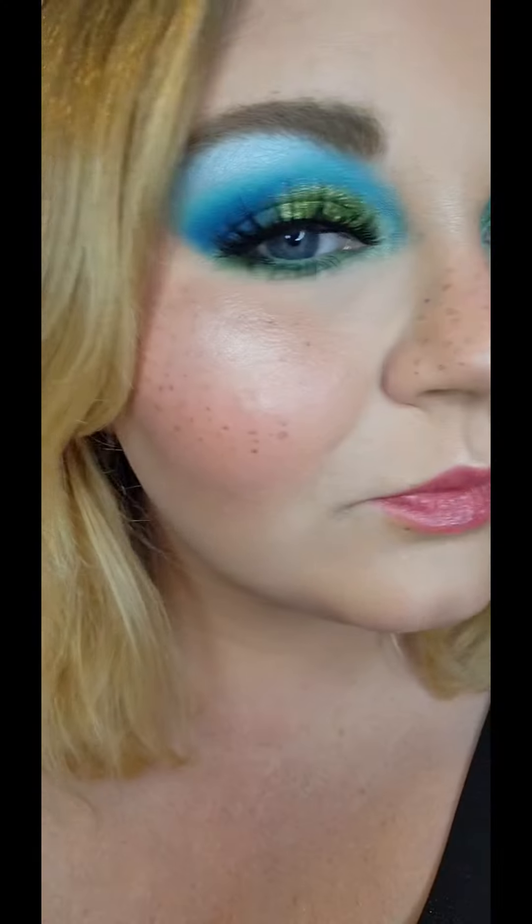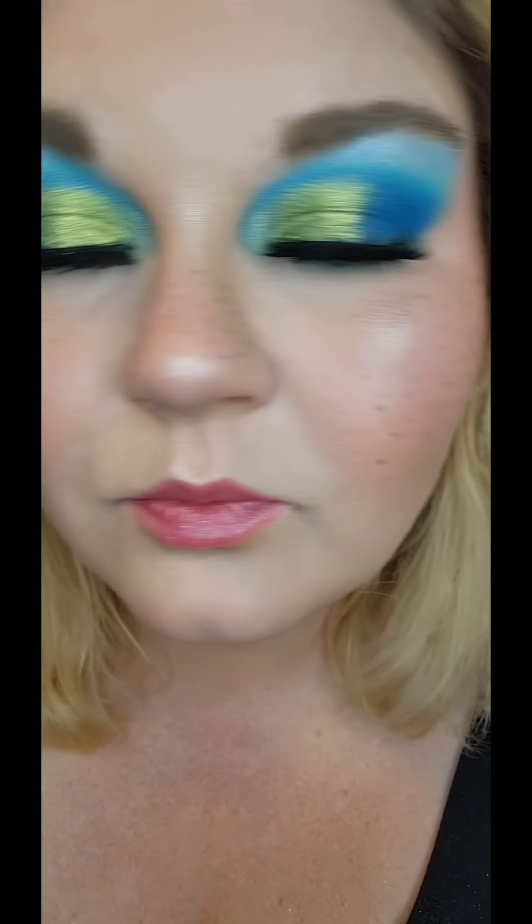I am absolutely obsessed with how this look turned out. I hope you are too. Thank you guys so much for watching. Don't forget to like, subscribe, and follow me over on Instagram and TikTok for daily makeup content. Have a great day.